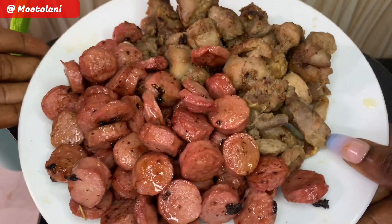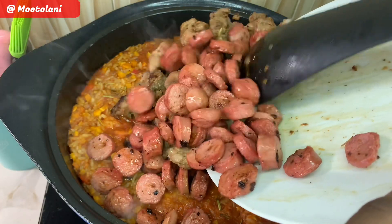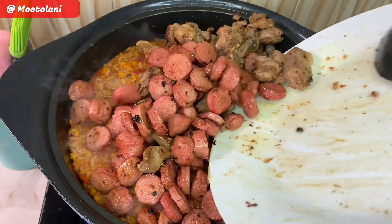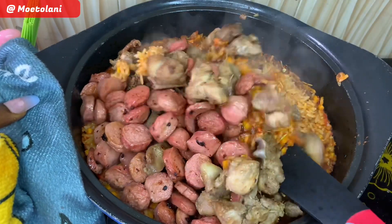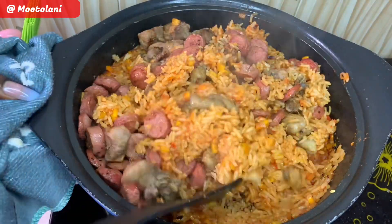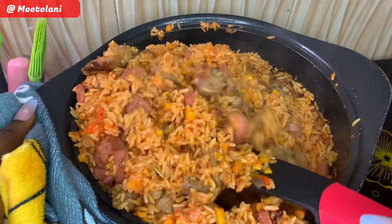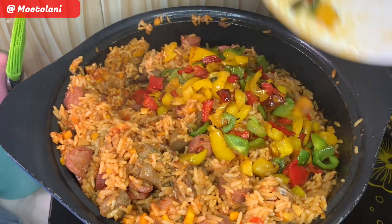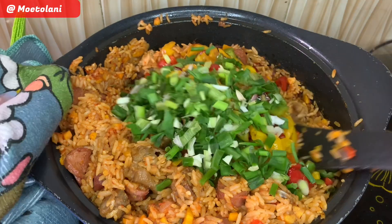Now it's time to add in your proteins — go on to add in your sausages and your chicken into the rice. This is the best part! Give it all a good proper mix. You can see the jambalaya recipe is coming together. Now add in your bell peppers and your green onions and give it all a nice little mix.